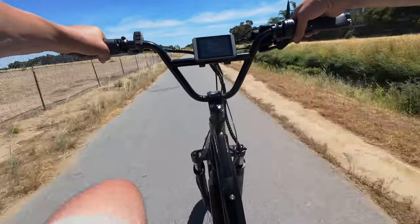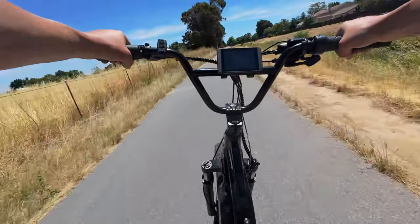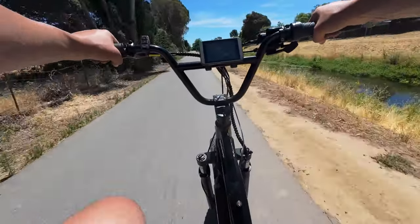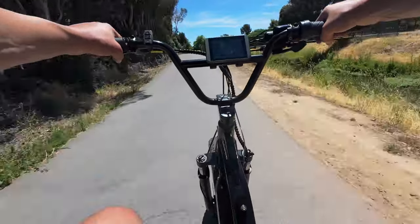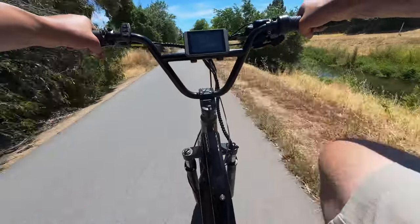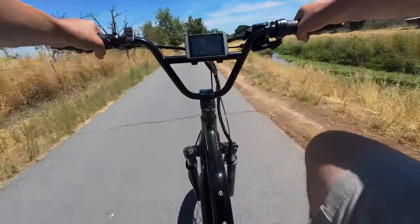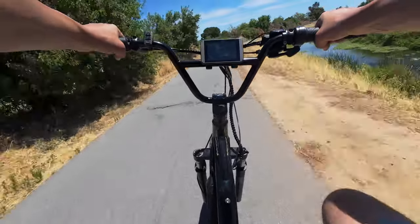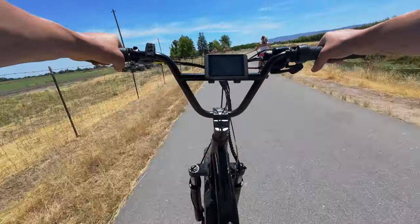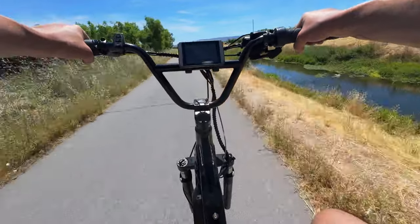We're zipping right along — 29 miles per hour. Some people like to say that once you start riding the e-motos you're not going to want to ride the bike, but that's not true at all. I still enjoy pedaling — it's just a different type of riding. This section of the trail is a little more populated so I don't really want to ride the e-moto through here. I like getting a workout, getting the blood moving, being outside. Having multiple styles of bikes doesn't mean you stop riding the other ones.